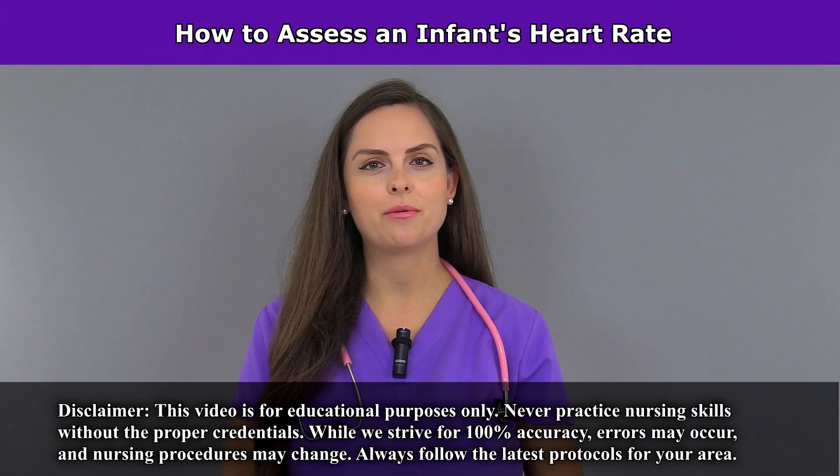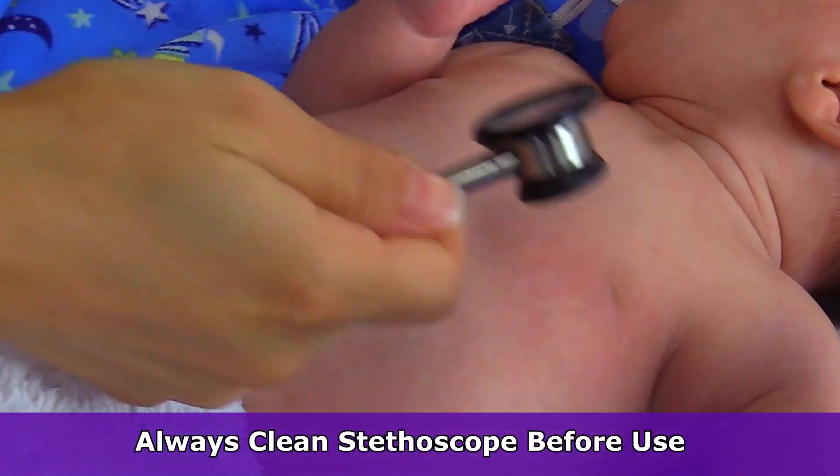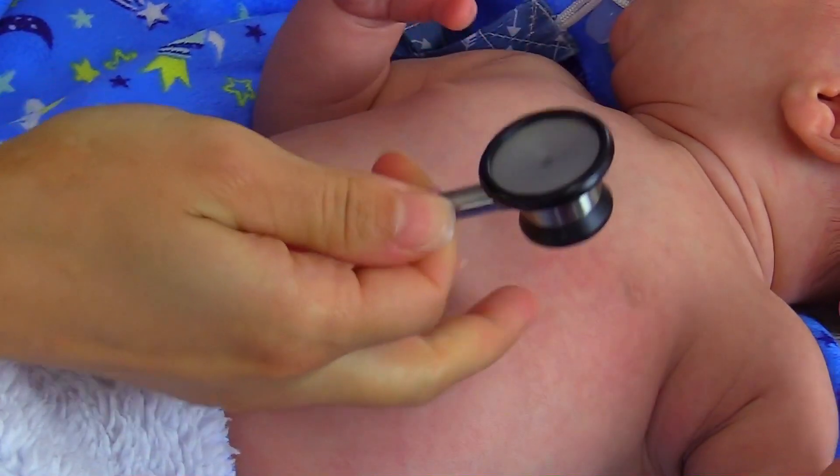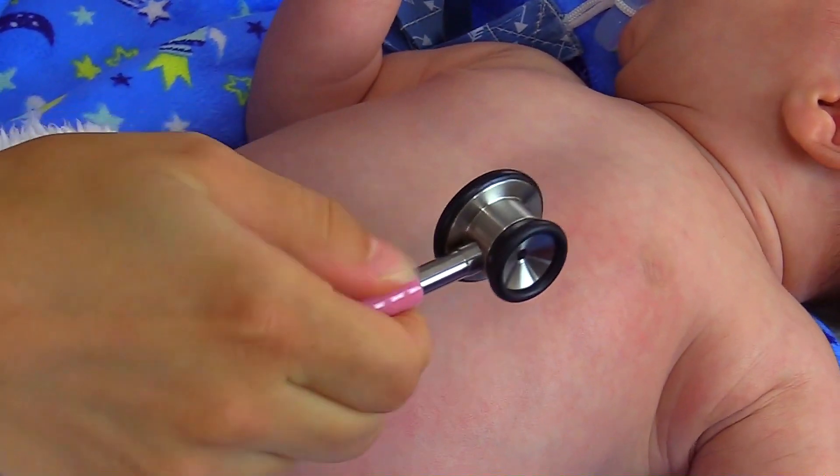Hey everyone, this is Sarah with RegisterNurseRN.com and in this video I want to demonstrate how to assess the heart rate in an infant. And of course perform hand hygiene before beginning. To count the heart rate you want to make sure that you're using the appropriate size diaphragm and bell. And we have an infant here so we're using an infant size.